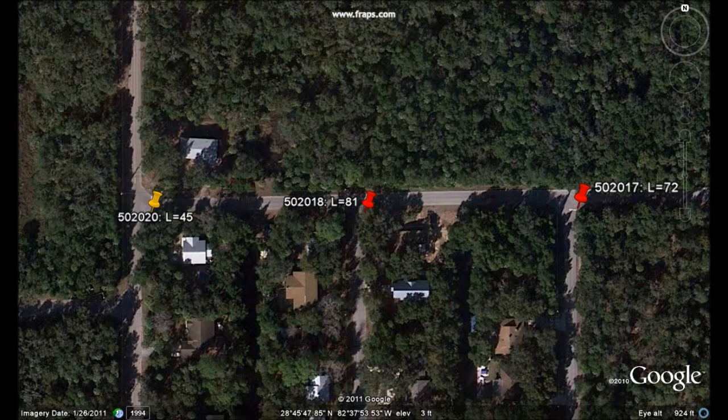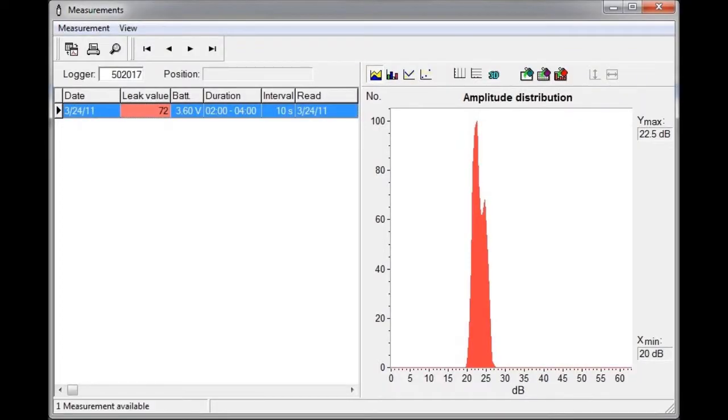The logger on the right hand side was slightly quieter than the logger in the middle, with a leak value of 72. This had a minimum dB value of 20.